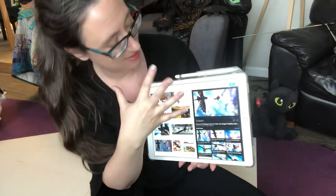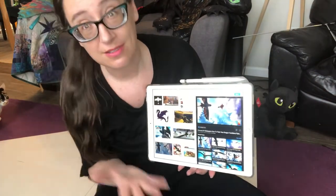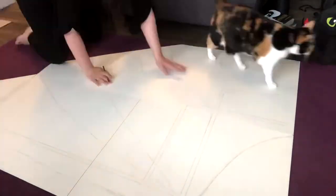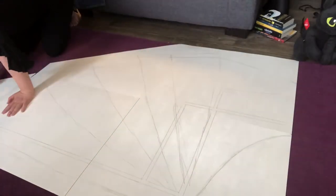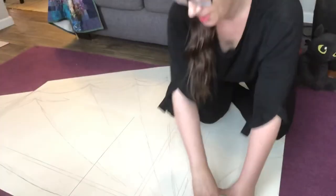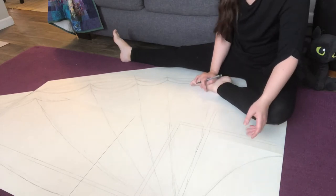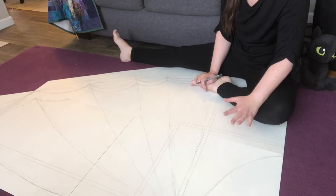We can see the way it's spread out — what things make Toothless, Toothless? I've got my basic drawing done. Some things to be aware of as you're sketching your full-size pattern here: